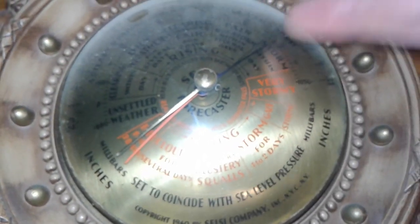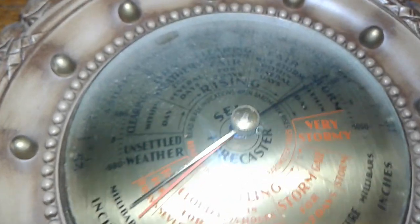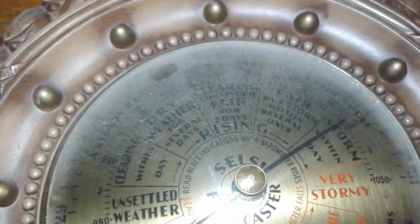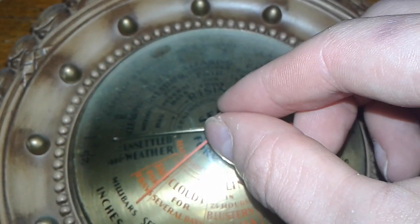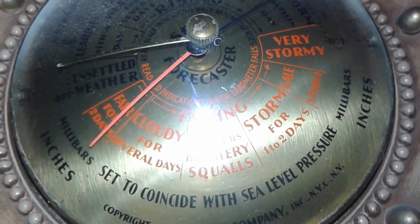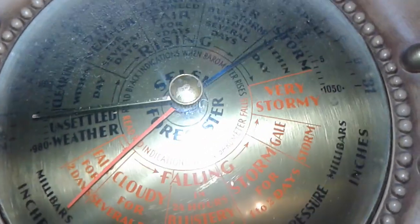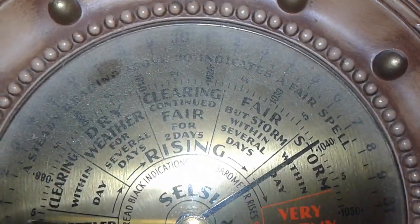The innards here are made out of brass and this is glass. It's been hanging on the wall for a while, that's why it's pretty dusty. This here moves wherever you want it, and based on the atmospheric pressure it'll move these red and black hands.